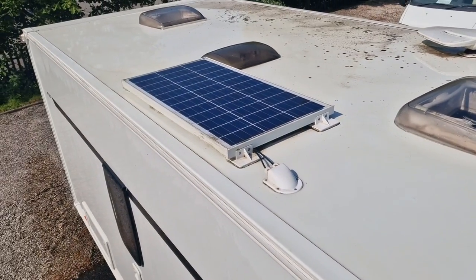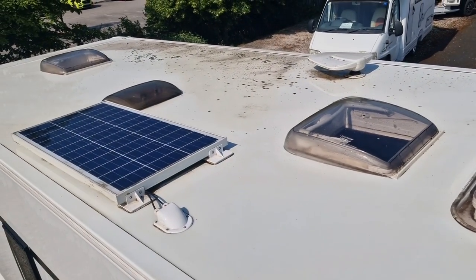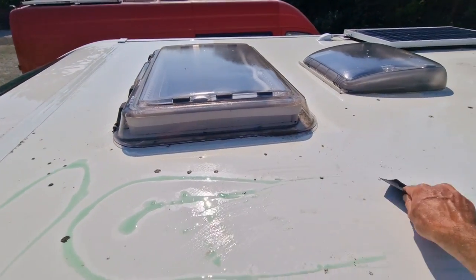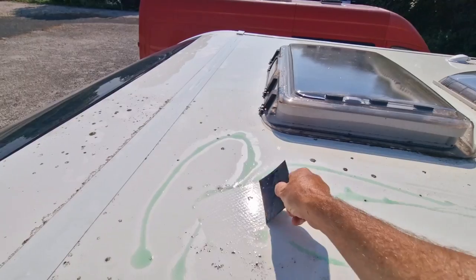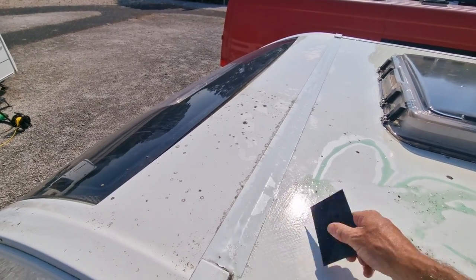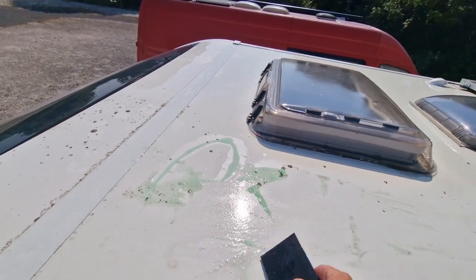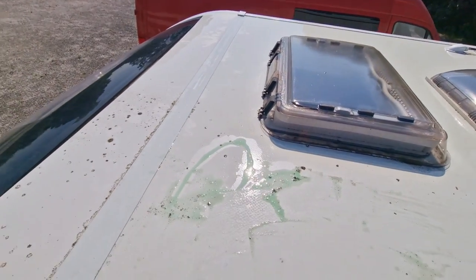The other half now we're going to try with soapy water — nothing else, just soap and water. This side has already been washed off and I'm going to literally use soapy water now just on the hard bits. You can see that soapy water will actually work — you don't have to go out and buy anything special, just go and nick the wife's washing-up liquid. Sort of just take the tops off, reaching over, take the tops off, and then use your scouring sponge and they'll come off really well.